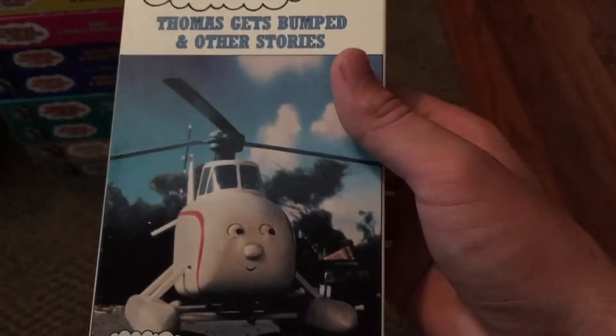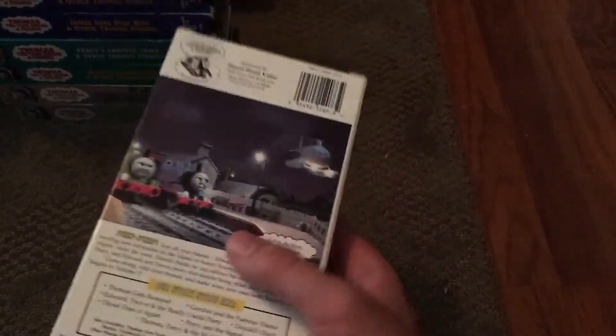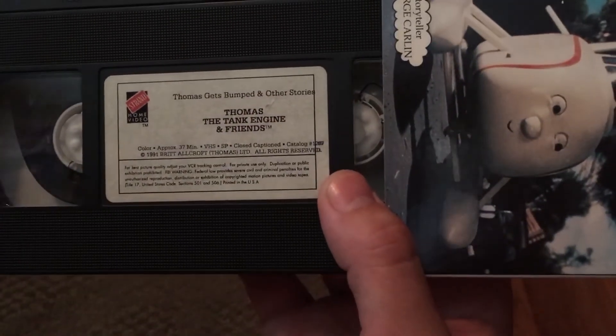All right, up next we have another near mint copy of 'Thomas Gets Bumped' from 1993. This one's in beautiful condition, just like my other ones. You can pause it to read the story stops. There's also a little bit of a misprint.